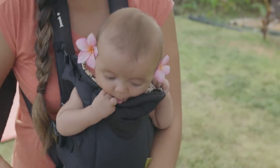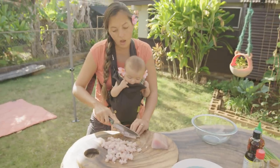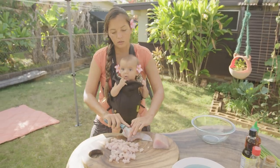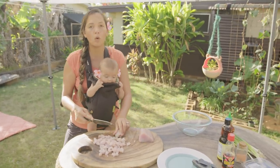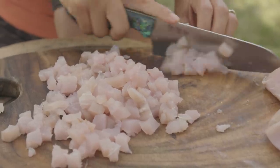For those that may not know what ono is — great point. So this is ono, and ono is Hawaiian for Wahoo. It's a common pelagic fish.